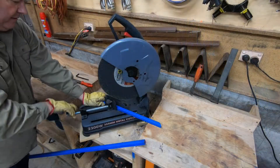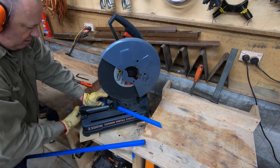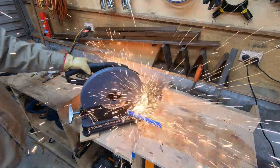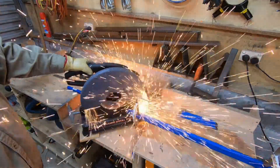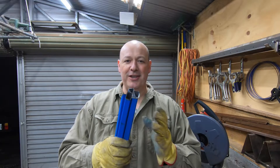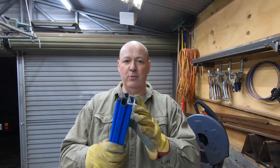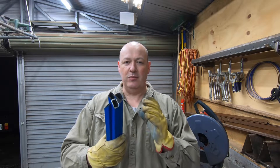Let's cut some steel. That cheap chop saw really does a terrible job of cutting steel. I need to invest in a much better saw to be able to do this kind of work. I'm going to trim all the excess dags off on the belt sander and then we'll see if we can straighten up these edges and get them all uniform ready for welding.